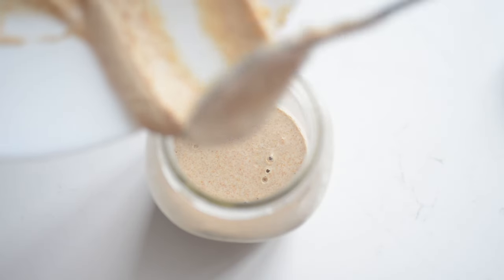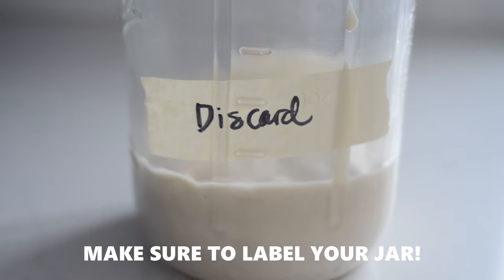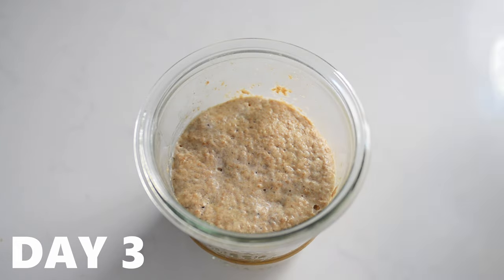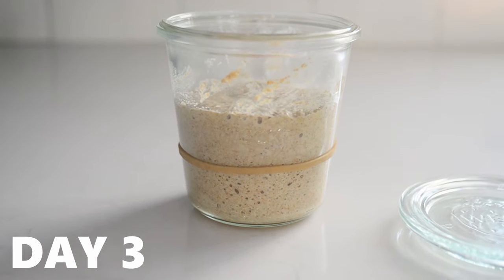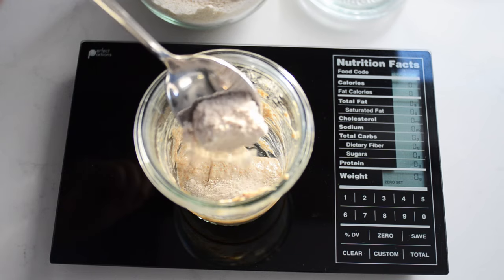By the way, you can save all of your discard and put it in a jar and store it in the fridge. Once you have about a cup, you can make pancakes. On day three, the starter had doubled, was bubbly, and smelled slightly sweet — kind of like sprouted wheat. I fed it the same as day two.